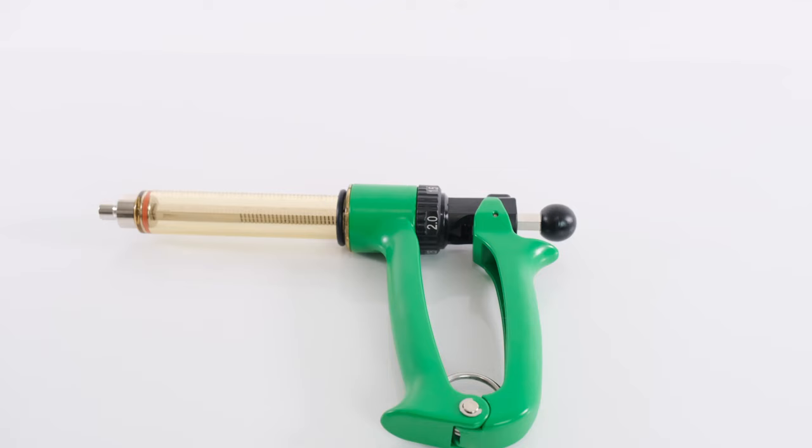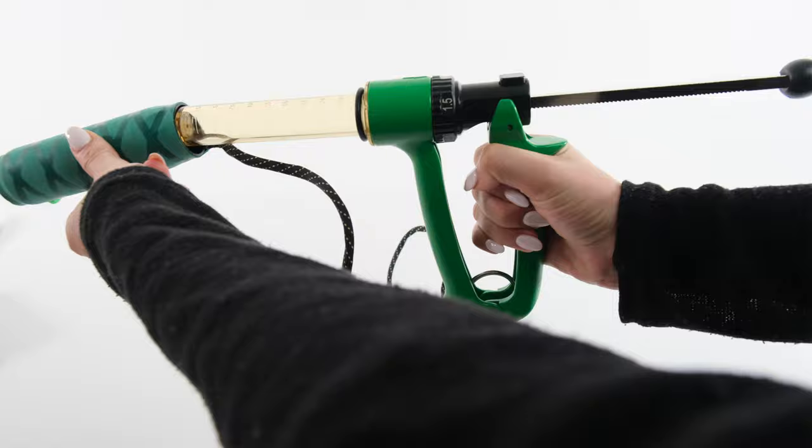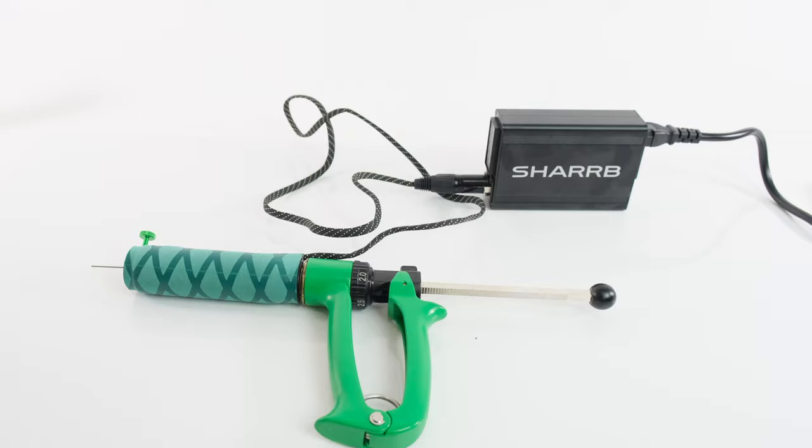The semi-automatic gun allows you to control the oil volume with precision. It features a heated syringe that allows for a smooth oil flow that will make the entire process a whole lot easier. This cartridge syringe features a practical lure lock hub compatible with all types of attachment needles.